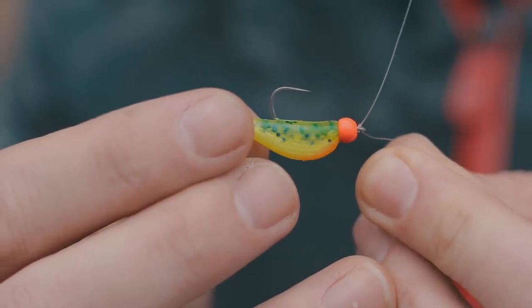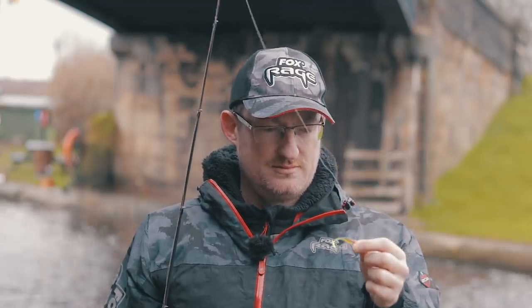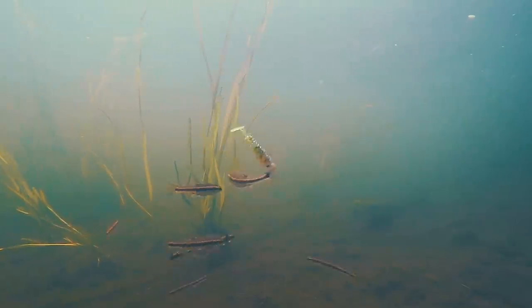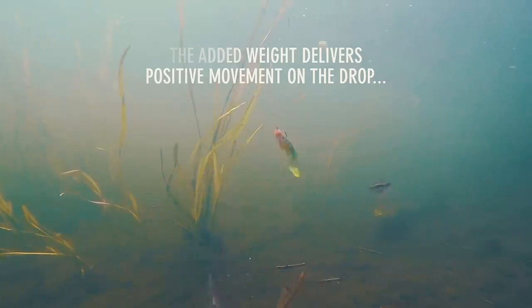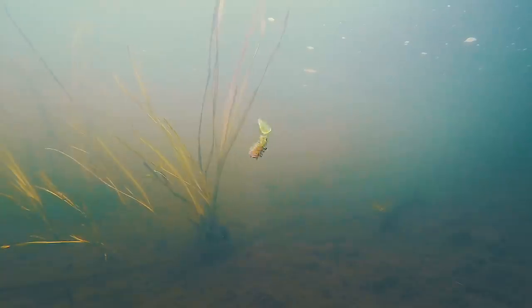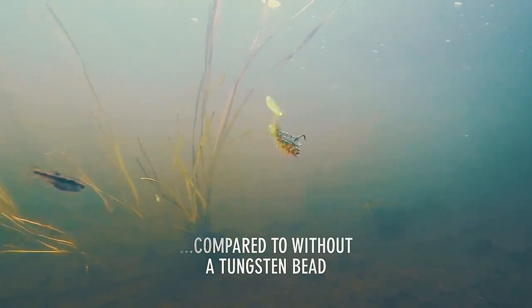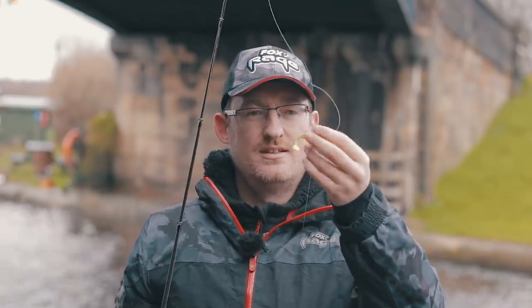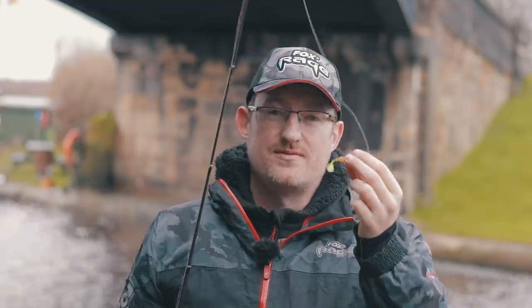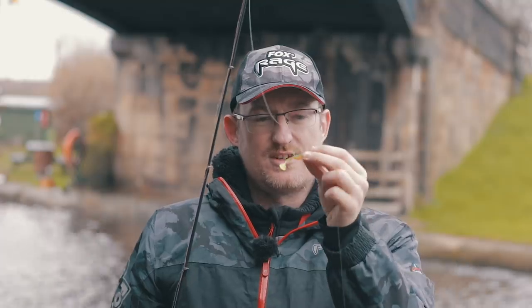If you're fishing a paddle tail on your drop shot, when you drop that lure down and the drop shot weight isn't acting on it, it kind of just drifts in the water and you don't get any weight on it to make that paddle tail move. The tungsten bead changes all that — once your drop shot weight is down on the bottom and the lure is falling, the weight of the tungsten bead makes that paddle tail work. Even on the slightest drop you're still going to get some action to entice the fish. There's nothing worse than seeing your lure just sitting static in the water.